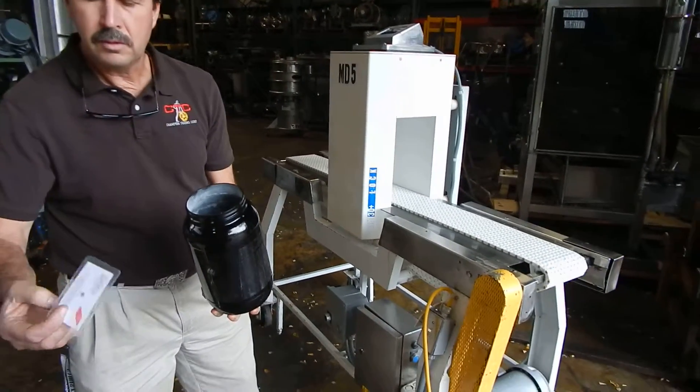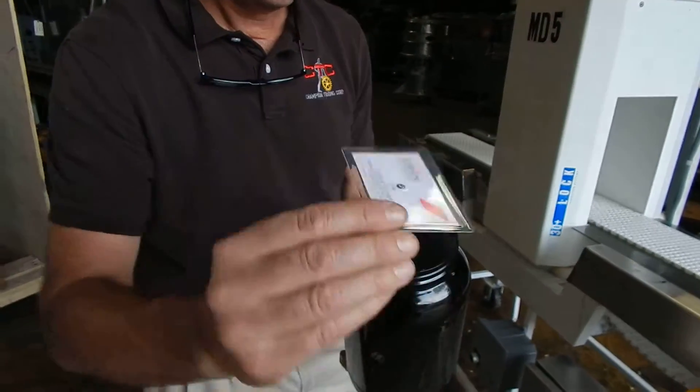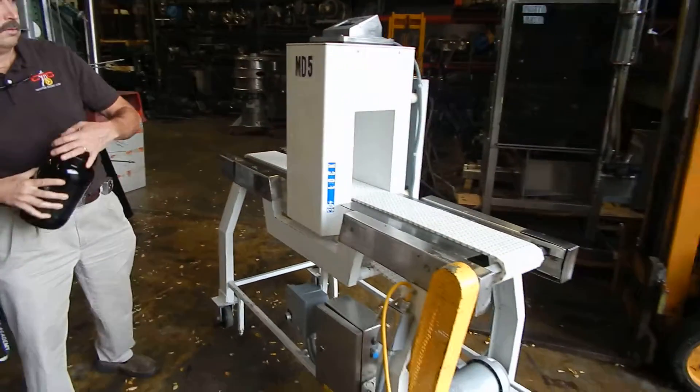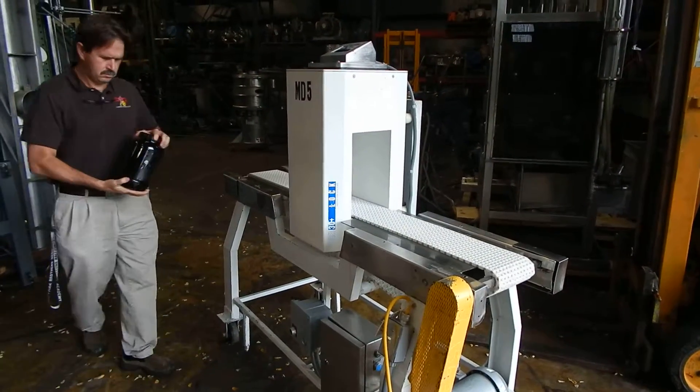Two millimeter ferrous — put it inside the container, a little piece of metal, we're going to put it inside. Reset that. You'll see the detector will shut off once in a while, and that we assume has to be balanced.